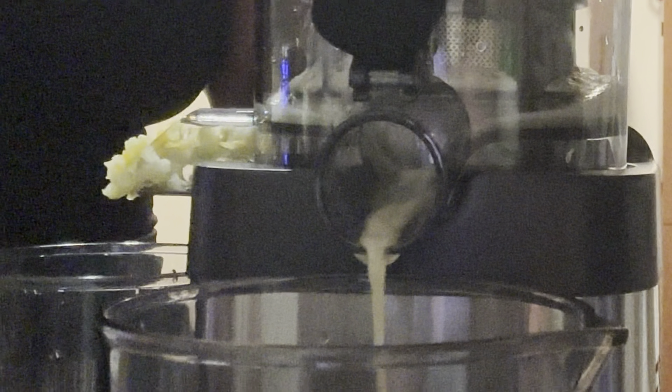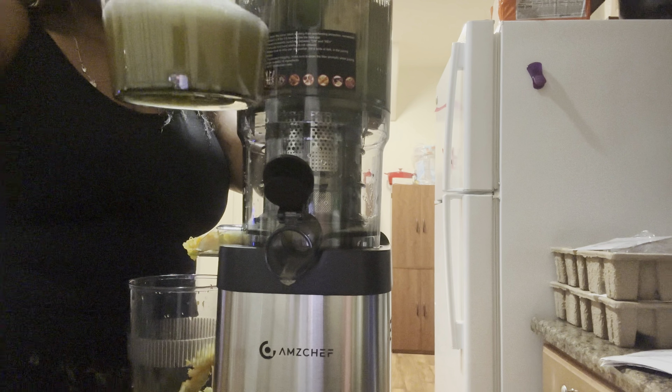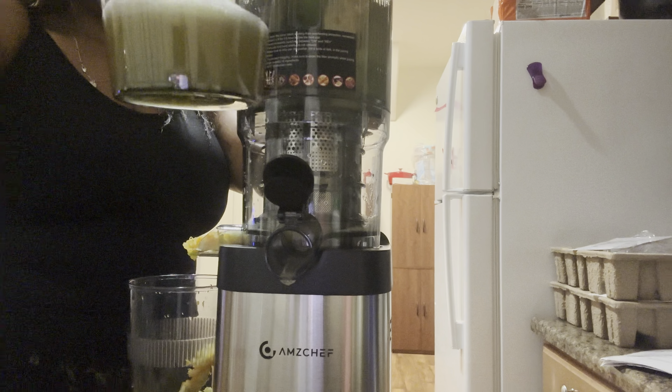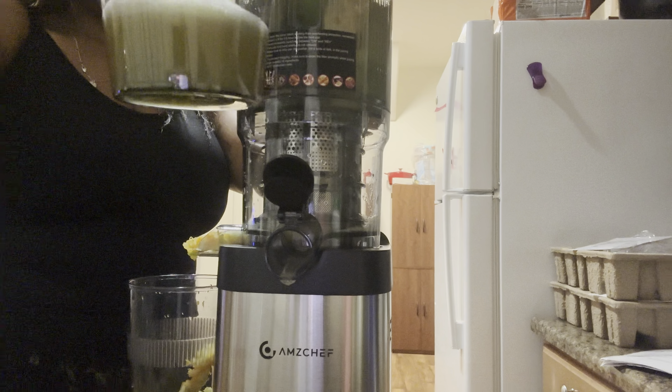I have my apples cut up — going to put those in there, as many as I can fit. I also have my little cuties cut up. So there's an apple and a mandarin orange in here. I'll turn this on so you guys can see the apples go down, the juice go inside, and the pulp come out the side. When they say slow, they meant slow — it's going pretty slow.